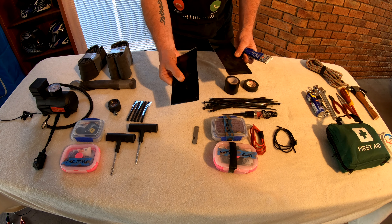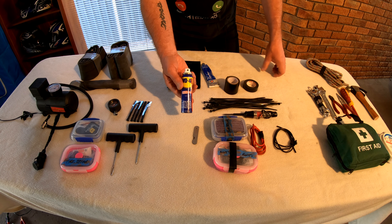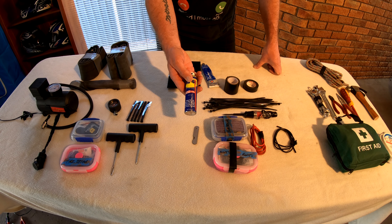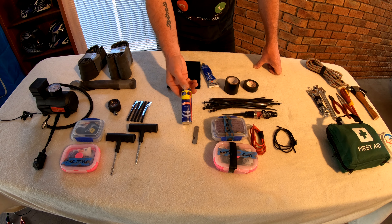And also a tube of gasket sealer. The old WD-40 spray lubricant — so if you've got anything that's covered in a bit of dirt or a little bit rusty, and you need to get a nut or bolt undone, WD-40 is good stuff.